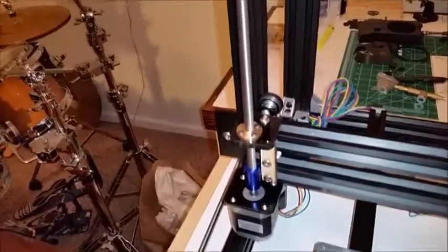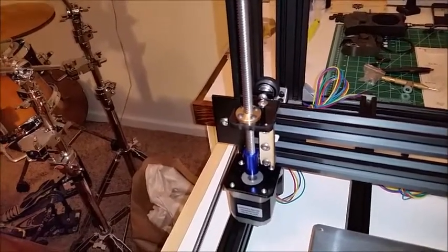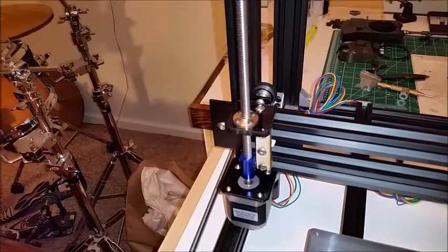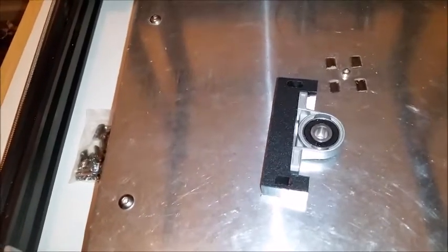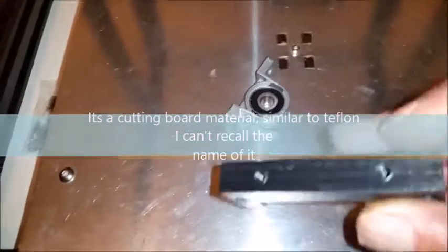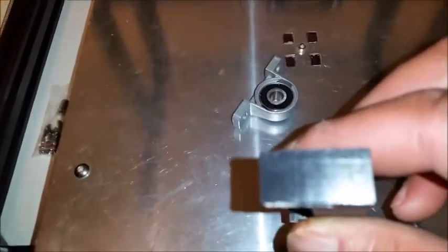Getting the feeds and speeds down for this Plexiglas so it doesn't melt was the challenge. It ends up being 17,000 RPM and 38 feet per minute — that's perfect for cutting Plexiglas. I'm blowing the chips out, and when it's done cutting there seems to be a light coating on the end mill, but it still cuts clean. A two-flute up-cut end mill is what I used.